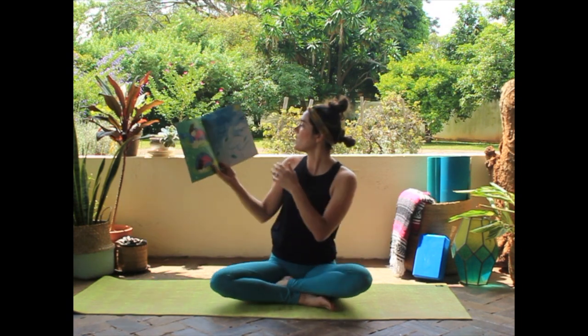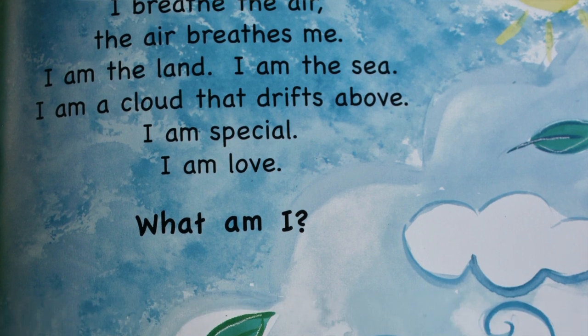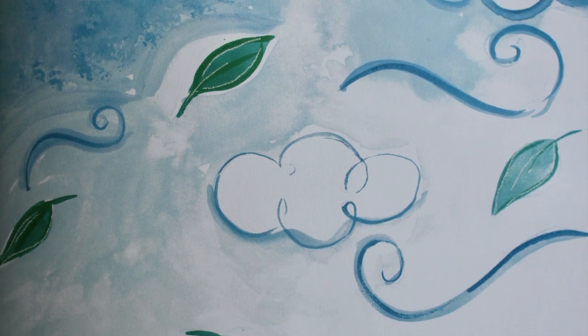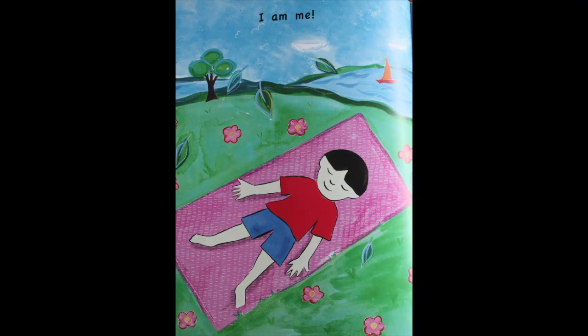One more. I breathe the air. The air breathes me. I am the land, I am the sea. I am a cloud that drifts above. I am special, I am love. What am I? I am me.